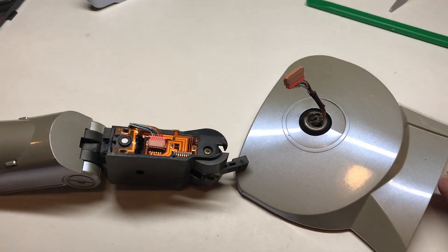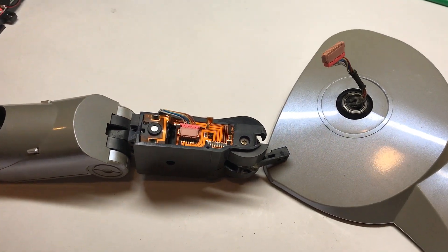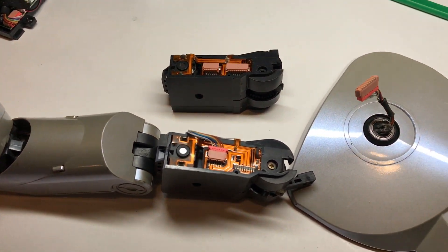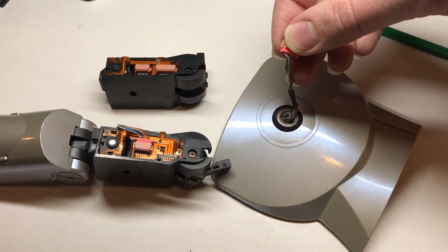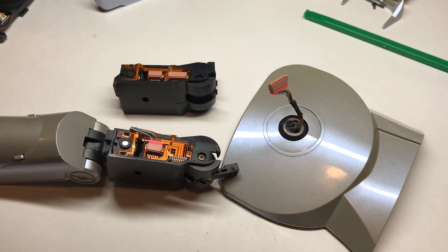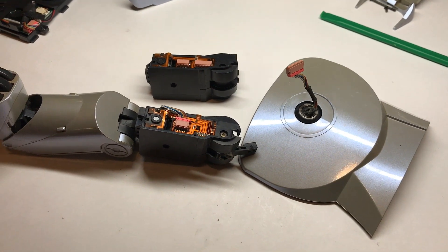There's no real easy way to solder that back in place since it's a flexible circuit, so I'm just going to go ahead and replace the entire upper leg assembly with a new one, and since a large amount of force has obviously been put on it, I'm going to replace the wiring harness too since I don't particularly trust it to be reliable long term.